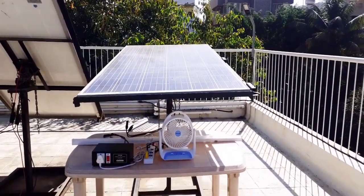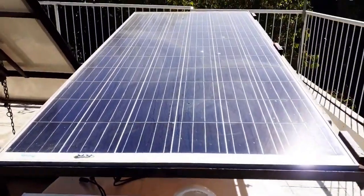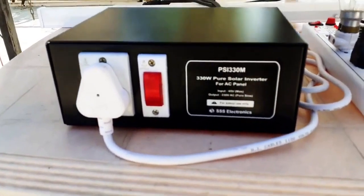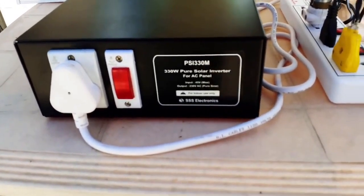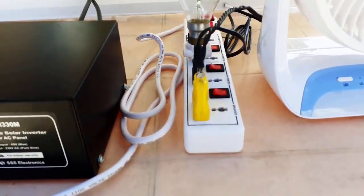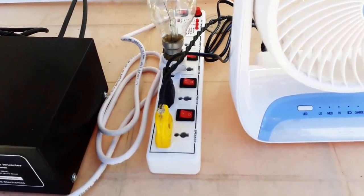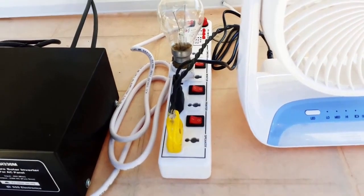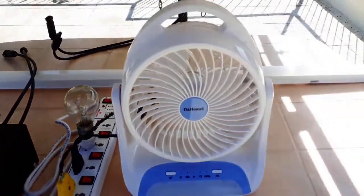This is the setup that we are going to use. We have a 330W solar panel and a device called PSI-330, which is used to generate 230V AC output from a solar panel. This is a power strip that we will use to connect various appliances to the output of PSI-330. And these are the appliances that we will connect: a 60W bulb, a table fan, and an LED tube.